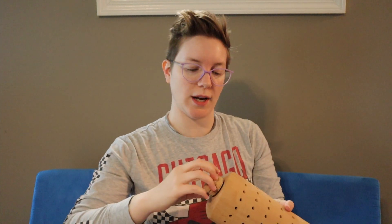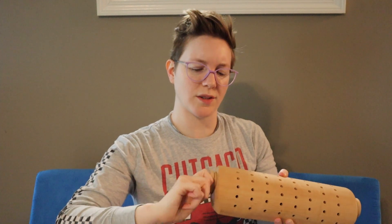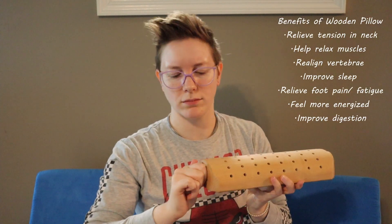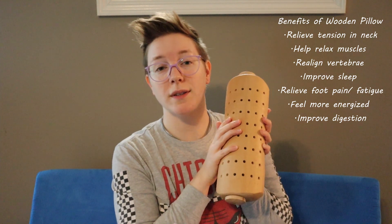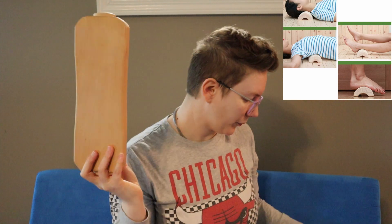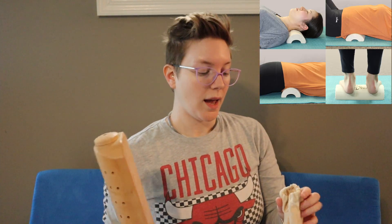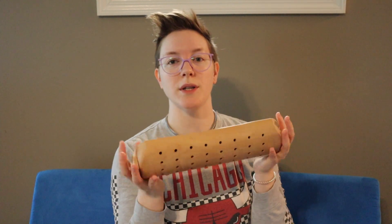This will definitely help if you have tension headaches, anything like that. I'll try to insert either clips or just pictures of how this can be used. There are tons of videos you can find online as well on how to use these. It has truly been helpful. The one thing I like to do with this the most is to put it at the base of my skull while I'm laying down and just rotate my head on it like this.